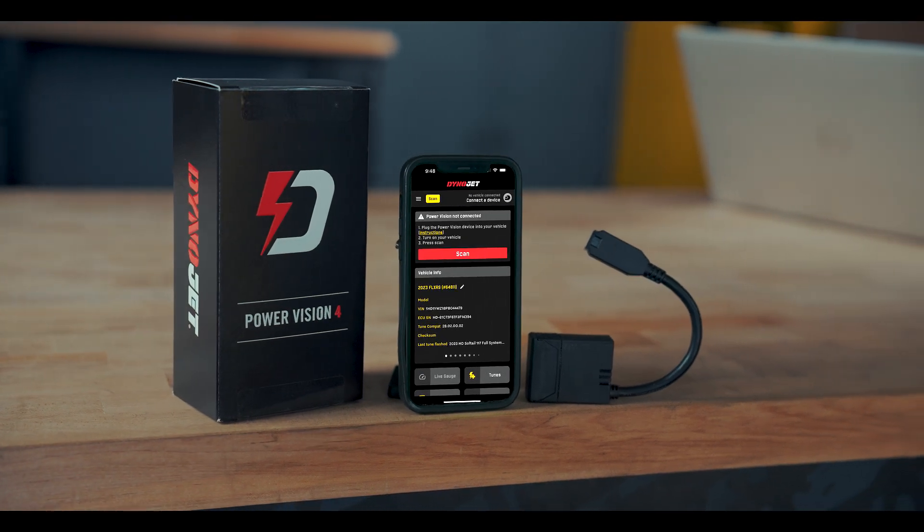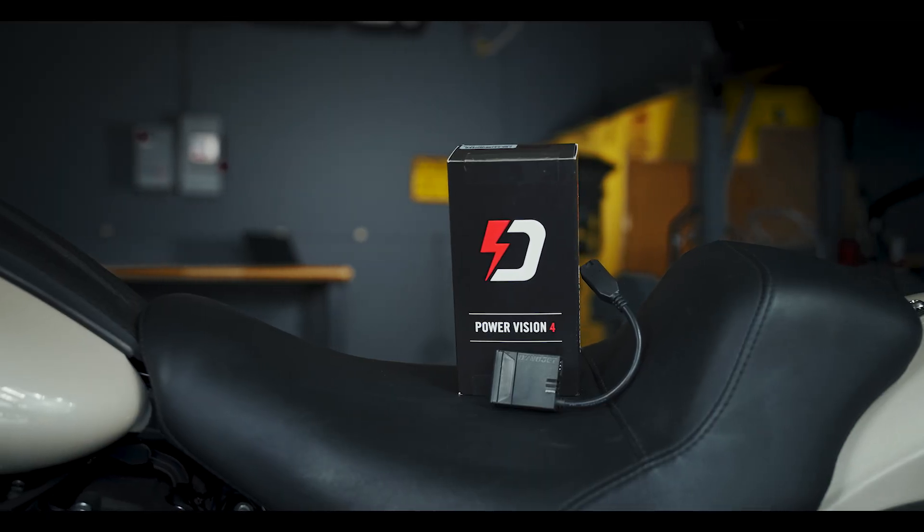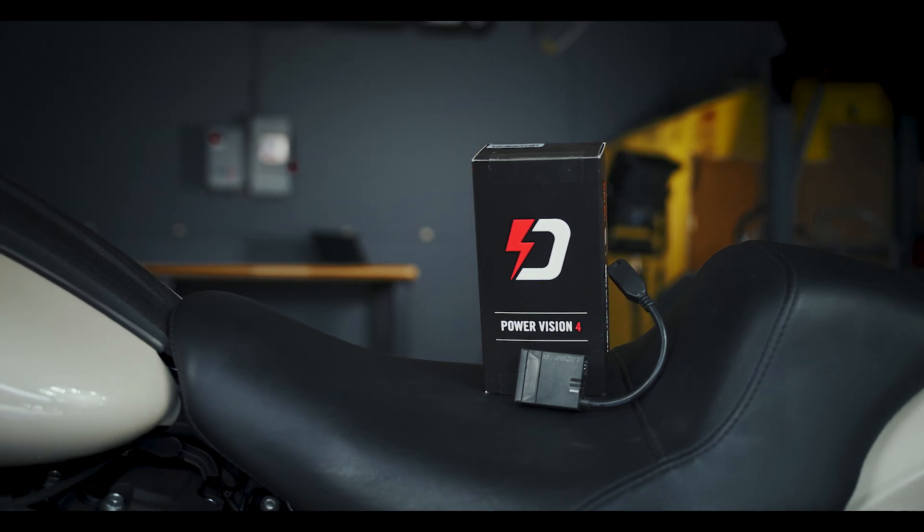As you know, there are hundreds of variables inside your ECU to make your bike run as optimally as possible. That's why getting your bike dyno-tuned, especially after installing aftermarket parts, is so important. However, some people don't have access to a professional tuner. So what do you do?